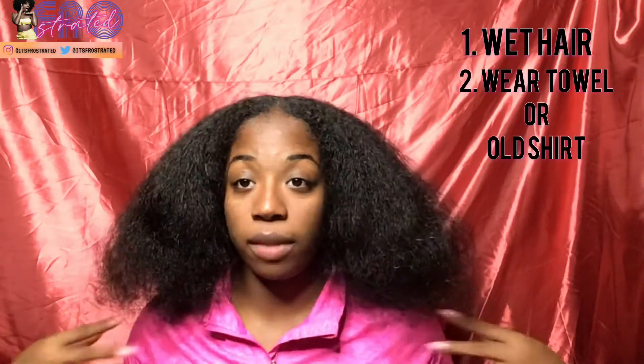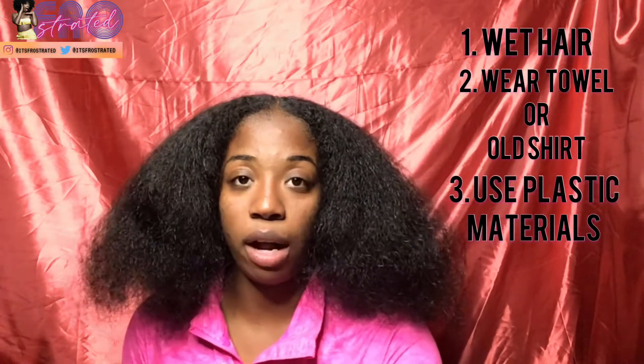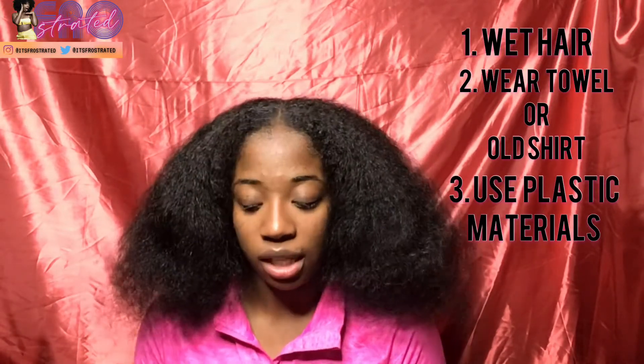Two: wear a towel or an old shirt that you don't mind getting dirty because this gets very messy. Three: make sure all of your products, utensils, and bowls don't have any metal in them because it might affect the Aztec clay and whatever chemicals are involved. I'm going to walk you guys step by step through what this Aztec mask is all about.